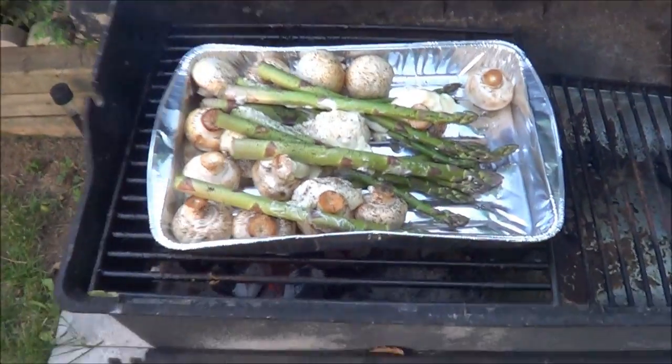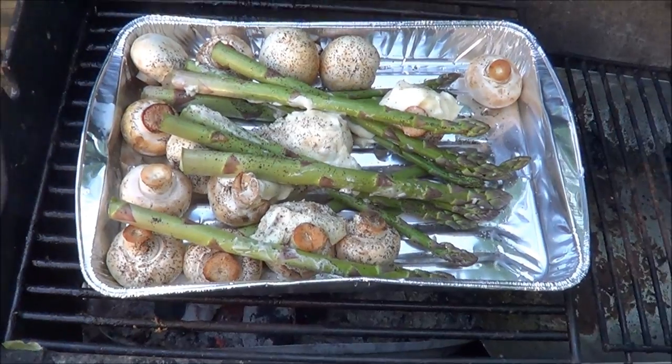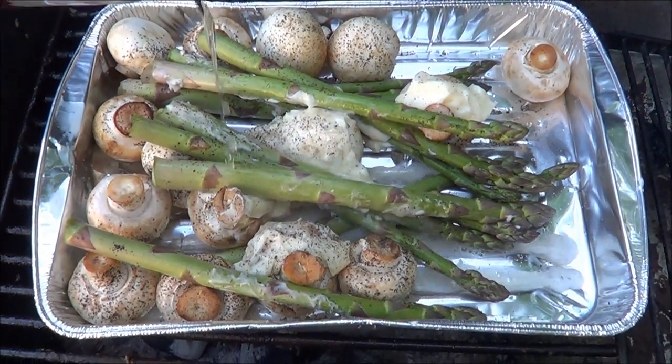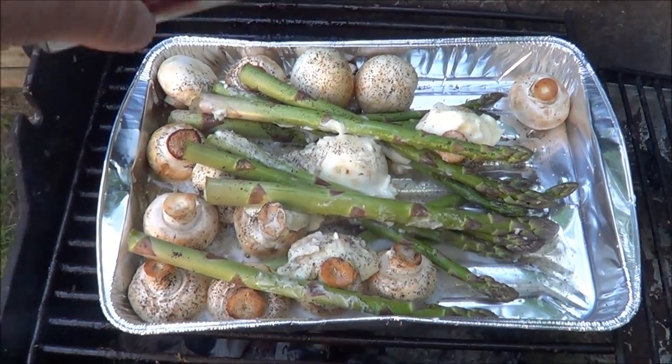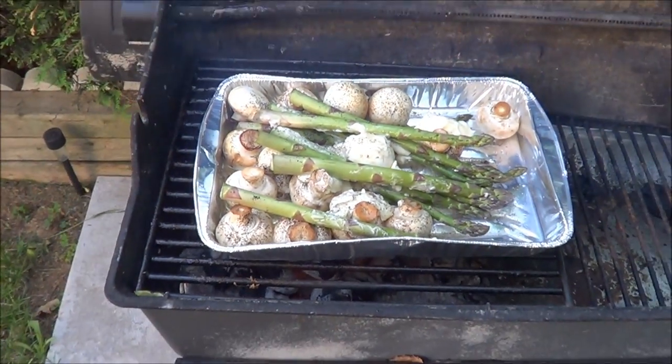Looks like I'm barbecuing tonight. So what we have here is this and that and the other thing - salt, pepper, butter and a little beer. That was all empty, the can - need a cold one anyway. I'll wrap that in tin foil and let that cook for a while.